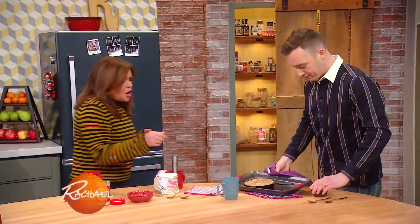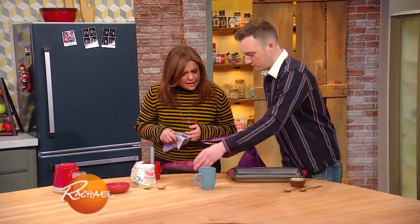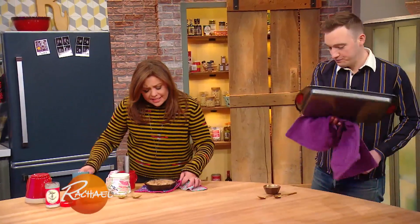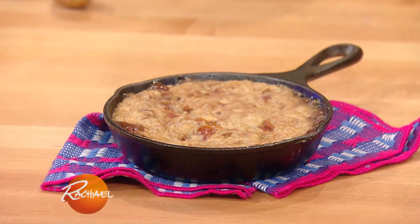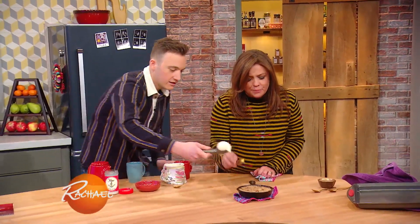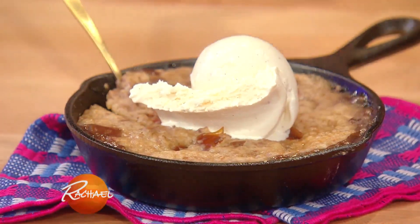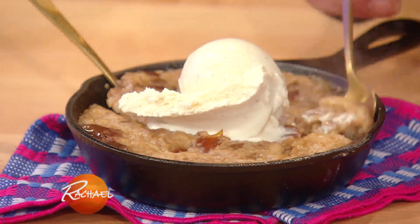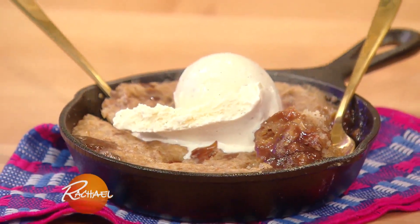Doesn't that look yummy? The sauce sank to the bottom. While it's still hot, add a little bit of ice cream. Look at that with the caramel on the bottom. That is our first dessert — the sticky date pecan pudding.